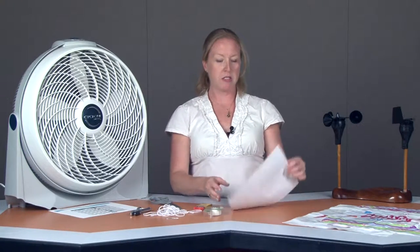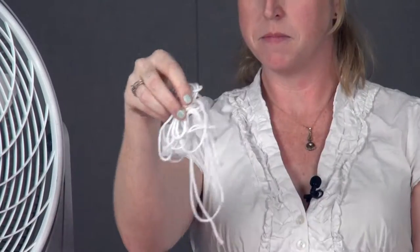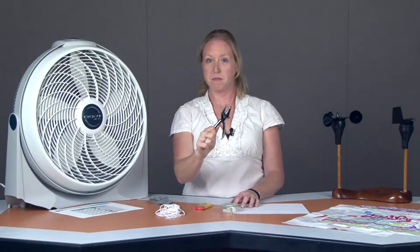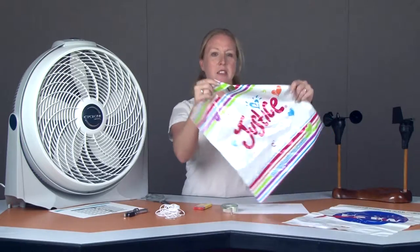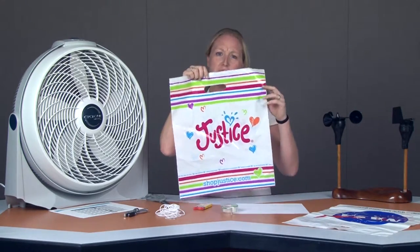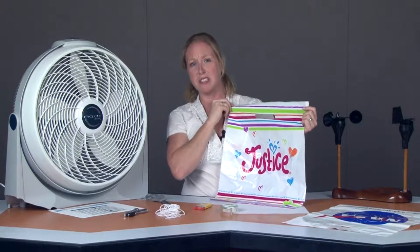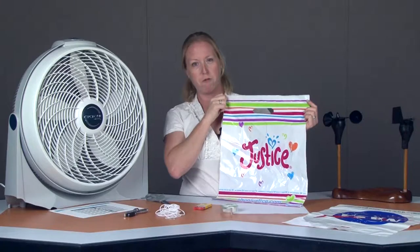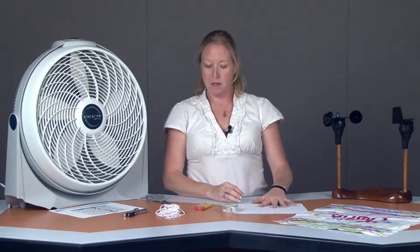What you'll need is a piece of paper from your copy machine, a roll of tape, a large paper clip, four pieces of yarn about 18 inches long, a hole puncher, a pair of scissors, and a bag that is not like a grocery bag. It's got straight edges and it's a little bit higher density plastic. These are harder to find — I got these at Justice, a girls clothing store in the mall. They're a little hard to come by; this is probably the hardest piece of this puzzle.